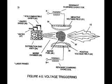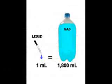Water expands 1,800 times when it is fractured into hydrogen and oxygen. That means that most of the energy used to drive the piston comes from the fracturing of water into the gas, instead of just the explosion.